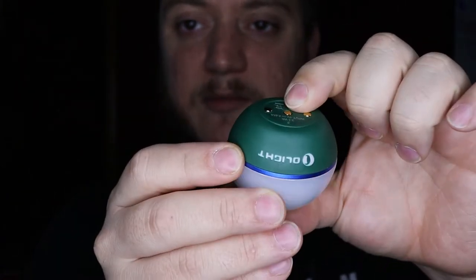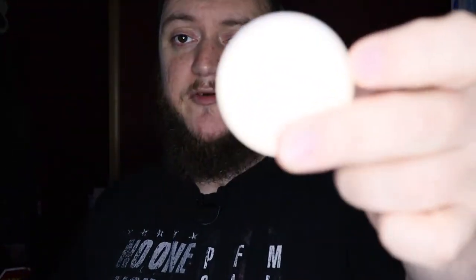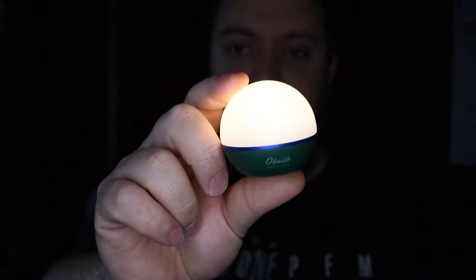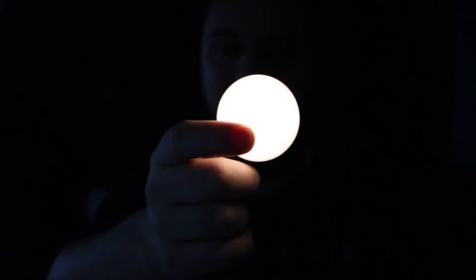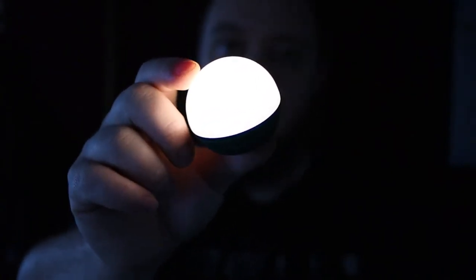If it's sitting on a surface you can just push down on it. The button is actually on the bottom — there is a slight press on the bottom of the O-Bulb. It has four different modes. The first mode is a very soft, warm light. This is 3.5 lumens and it's actually going to run for 56 hours, so you can leave this on for days at a time — almost. A couple days.